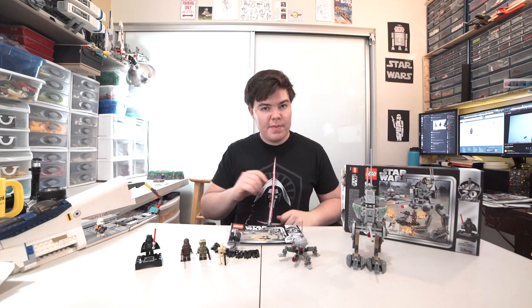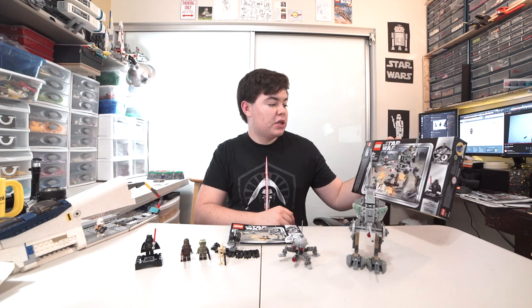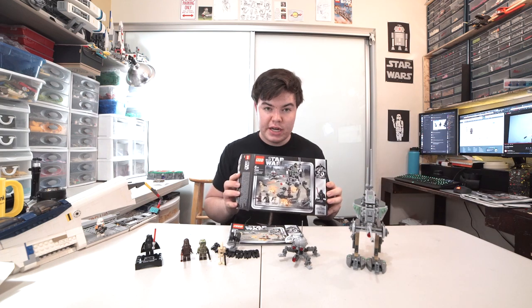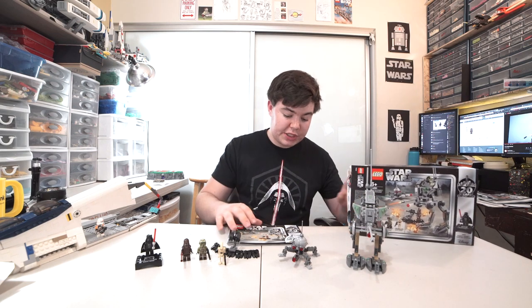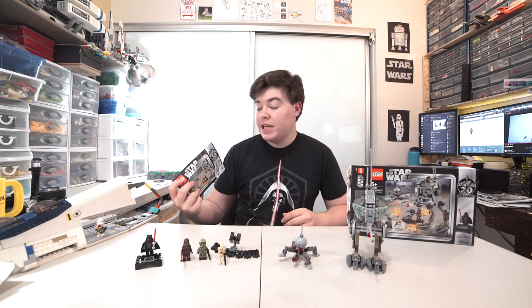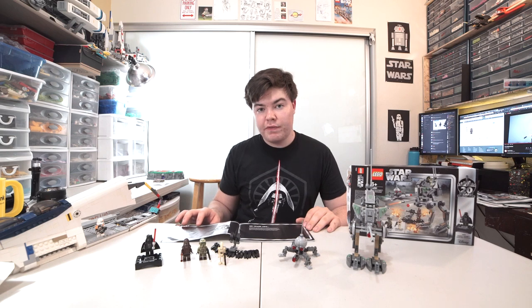What's up everyone? My name is Spencer and I'm here on the Rebelug YouTube channel to do a review of the Clone Scout Walker, the 20th Anniversary Edition LEGO Star Wars set. LEGO graciously provided us with some of the new LEGO Star Wars sets to review, but that in no way influences our opinion of the new sets.